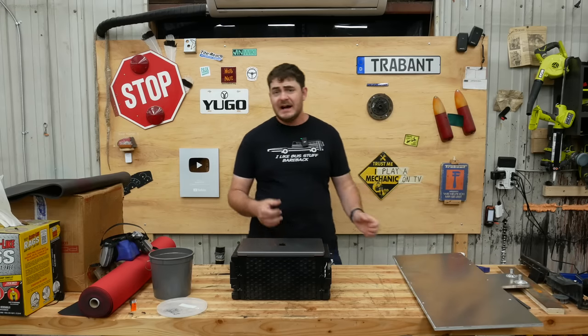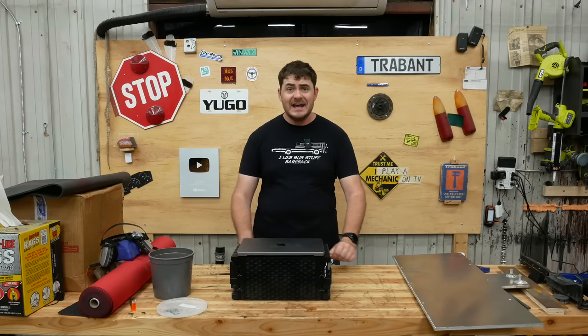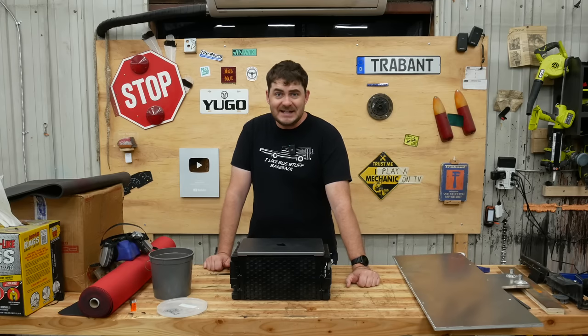It's Q&A time! I asked you all if you had any questions about the Escape on Patreon and Twitter — mostly Patreon — and I'm going to answer those questions. Nothing complicated today!